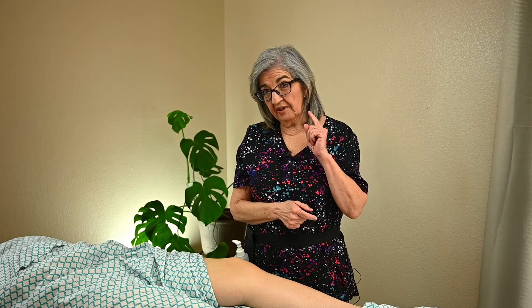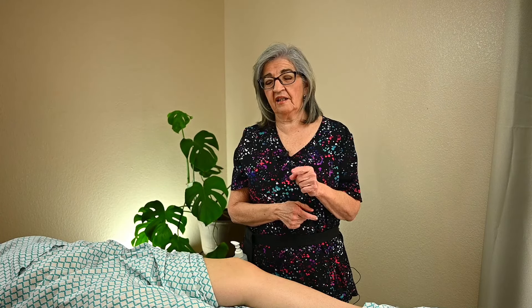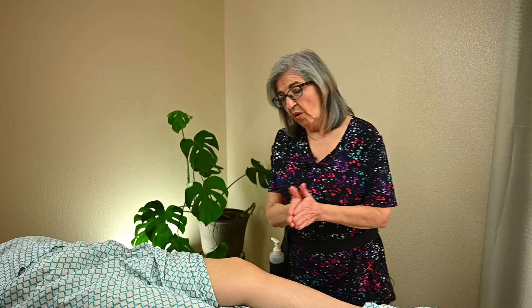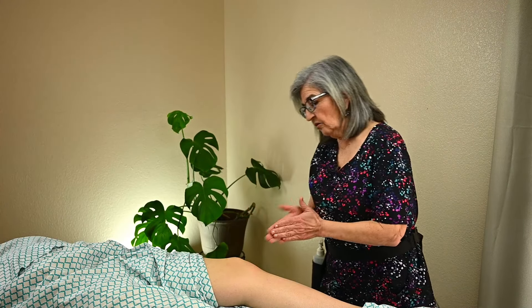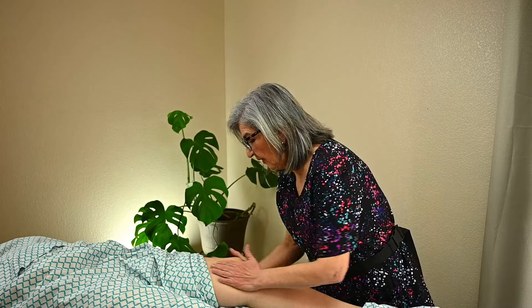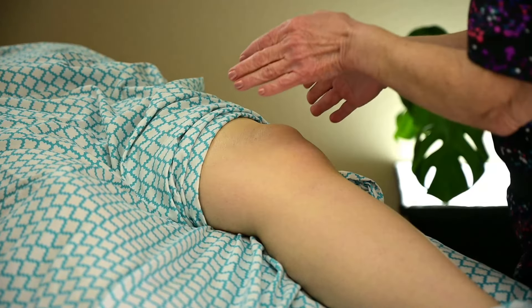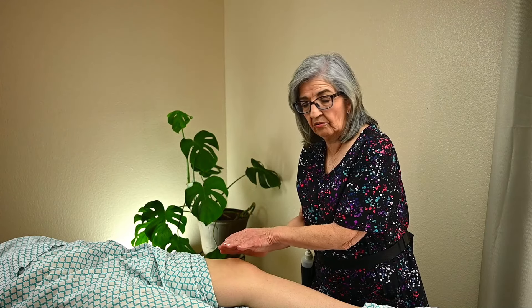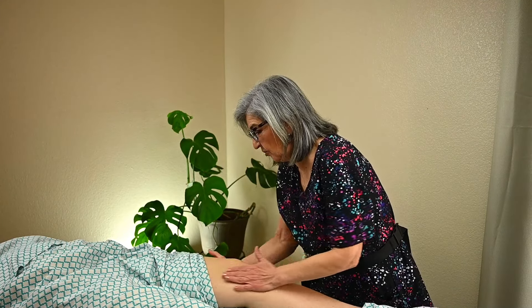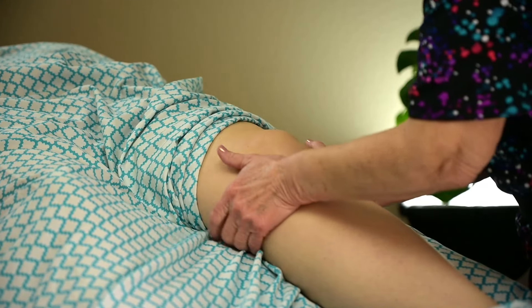Hello, massage nerds. I'm going to give you some quick techniques for the knee. What you want to do first is obviously warm up your hands. You can do some friction all around the knee. You never want to push directly down on the knee, especially for people that have had surgery. So you want to do some warming up of the knee.